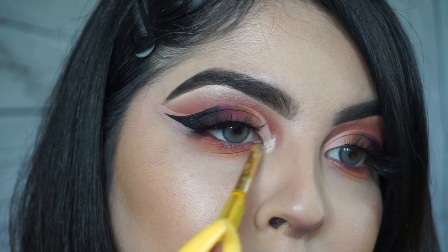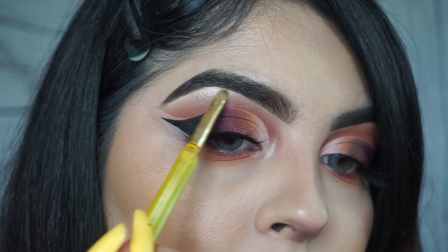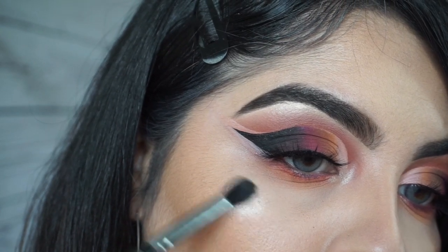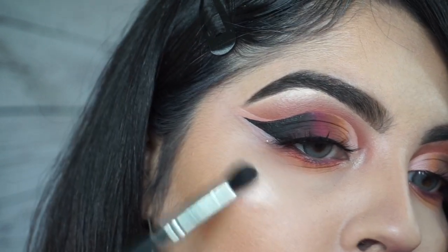My favorite highlight at the moment is the Trend Beauty unicorn dust. I'm going in with the shade mystical, applying it inside my inner corner, then on my brow bone, and then on my cheekbone.